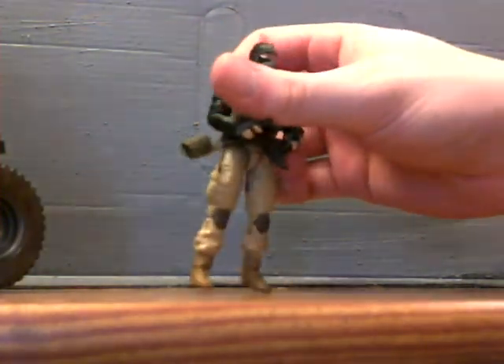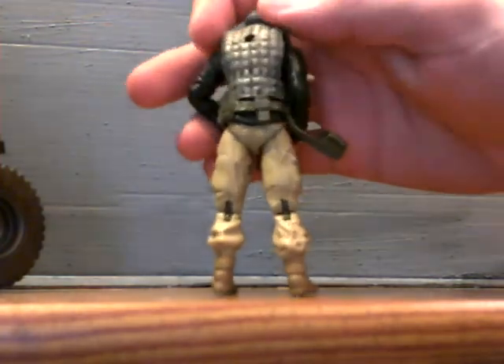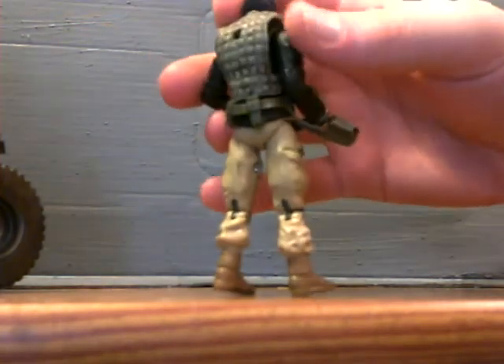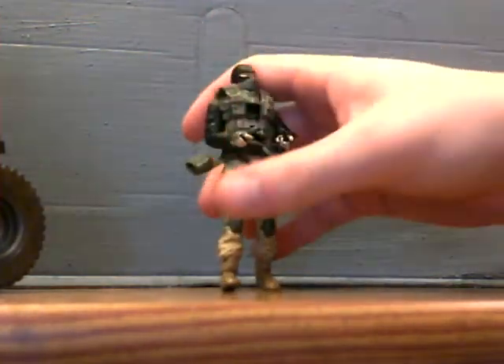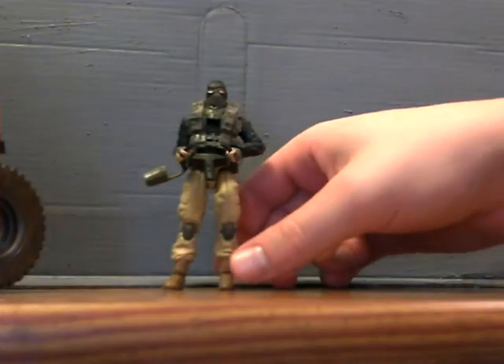The color scheme on him is really nice though. I especially liked this back part right here — I'd take it off of him anyway, but it looks cool.